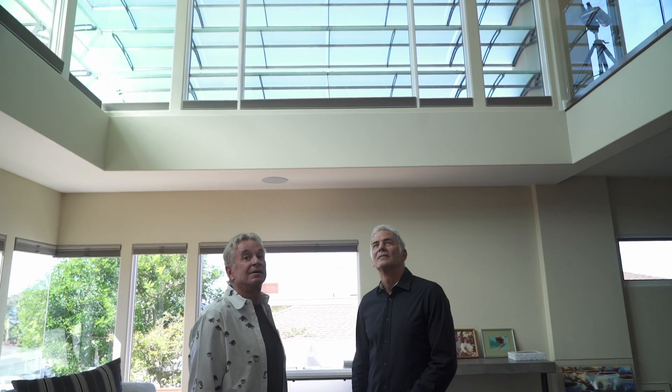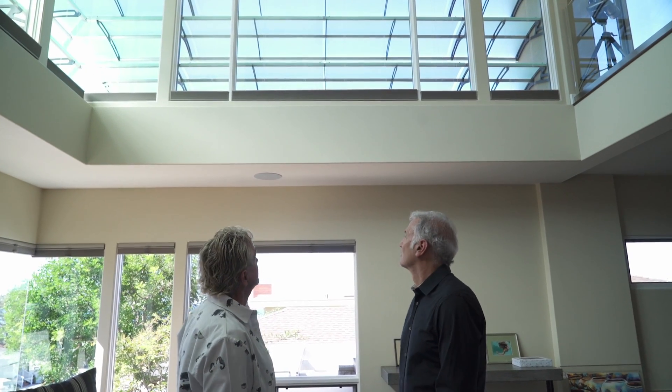The most fun part was seeing it finally installed. The way it's all balanced on the outside is just absolutely perfect. I think the favorite part of this project was putting these fins on — it was the last thing we did. It was the icing on the cake.